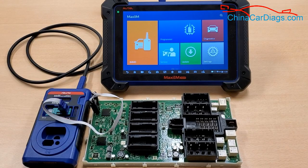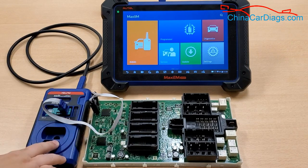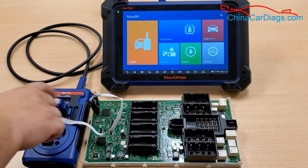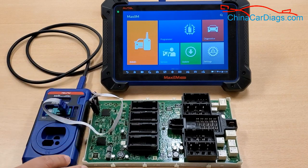Hey guys, this is James from Altel's tech support. Welcome back to another Altel Tech Tip video. Today I'm going to show you how to do an EEPROM read using the IM608, a 3 Series FEM module for a BMW, XP400, and the APA103 chip read. Of course you're going to need the USB cable to connect the XP400 to the IM608. Once you have it all set up, let's get started.